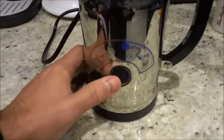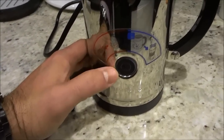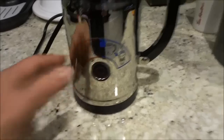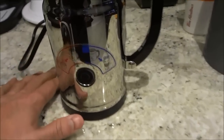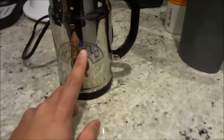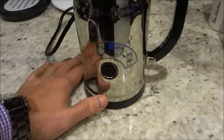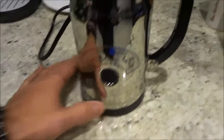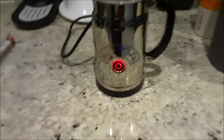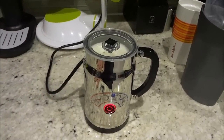So I have put the cap on and now I'm going to start the Aeroccino milk frother. I have two options: I can do the hot option which heats up the milk by simply pushing the button, or I can do the cold option which froths the milk but keeps it cold — it will thicken the milk but keep it cold. To do the cold option I have to hold the button down for two seconds. I'm going to do the hot option so I'm just going to push the button just like that, and as you can see it lights up red. Now all that I have to do is wait until the frothing process has finished.